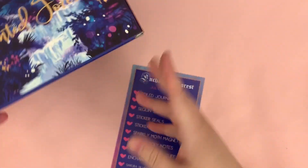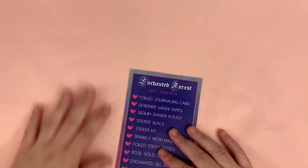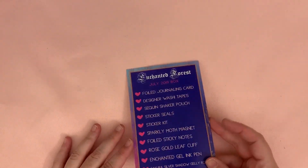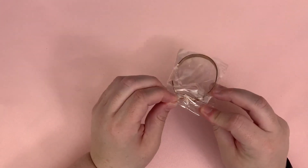This is so pretty, seriously you all! Here is the little card that says what's in the box — I'll put that over there — and then first we have this bracelet.